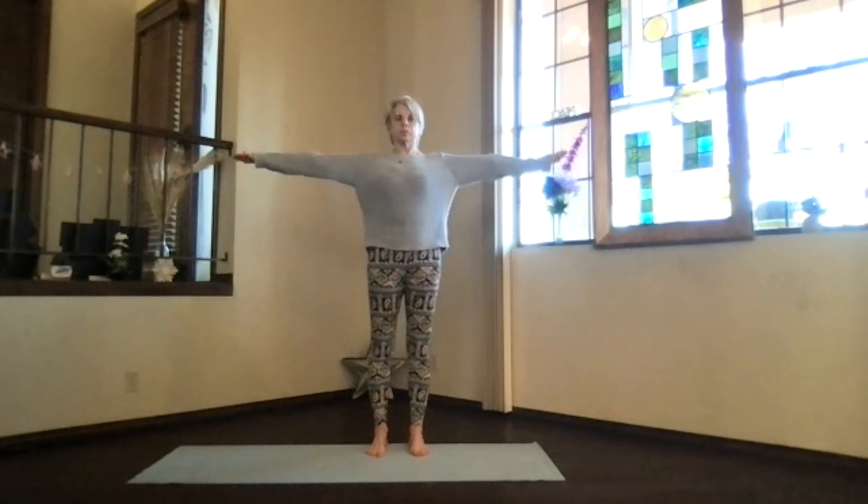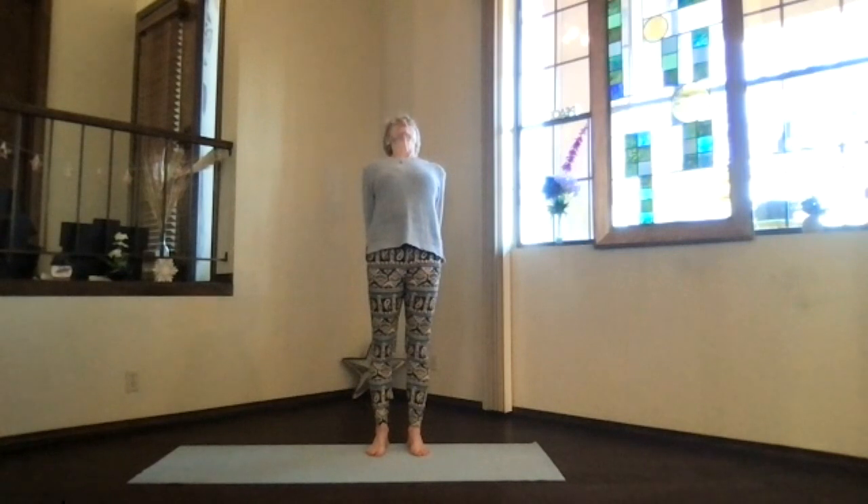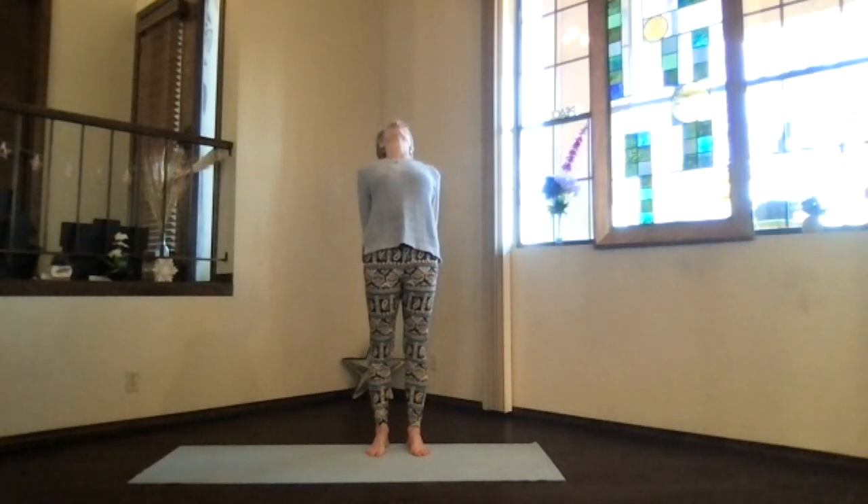As you inhale, bring the arms up to shoulder level. Stretch your fingertips out, exhale, hands to your heart, stretch out to the front, shoulders down, and then bring your hands behind you, clasp them, press the hands toward the floor, lift your heart, get a good back bend going.